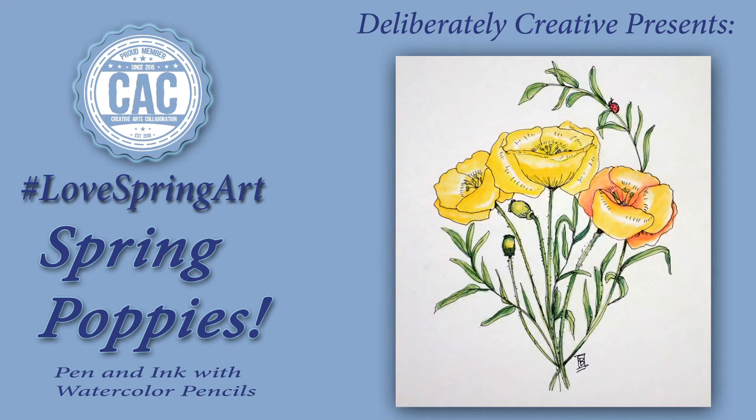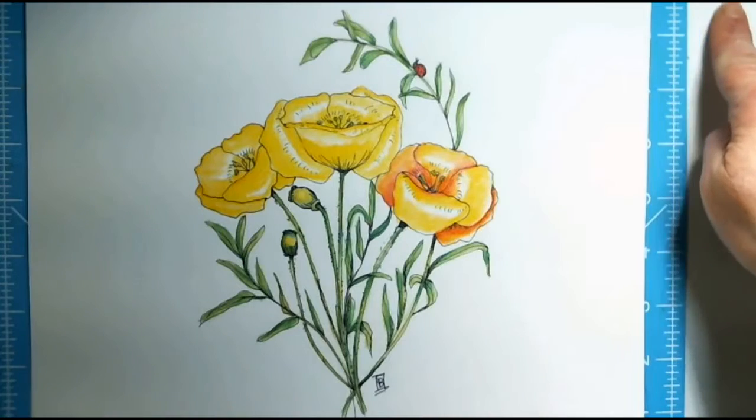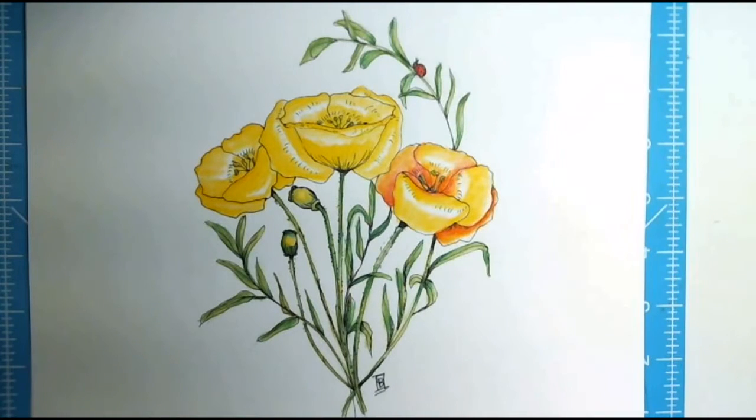Welcome to Deliberately Creative. I'm Stephanie from DeliberatelyCreative.blogspot.com, and I am here with my second YouTube video for the Creative Arts Collaboration hashtag LoveSpringArt event. If you look up in the top corner, there will be an iCard, and it will have the playlist for all of the YouTube creators doing the hashtag LoveSpringArt event.